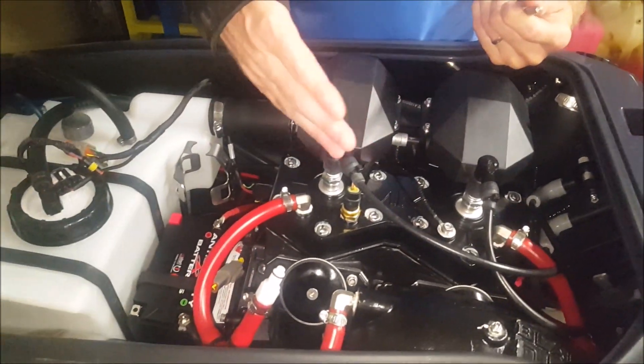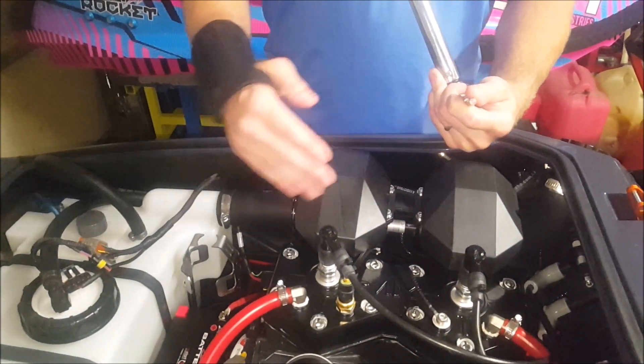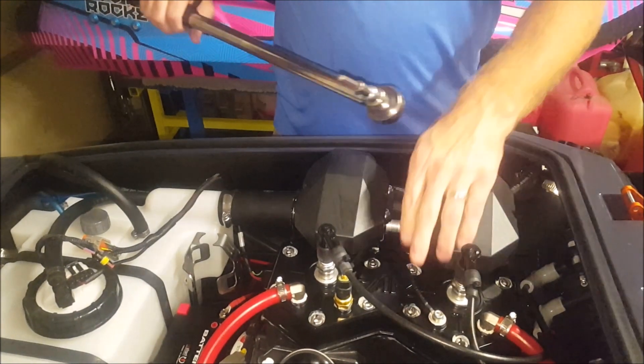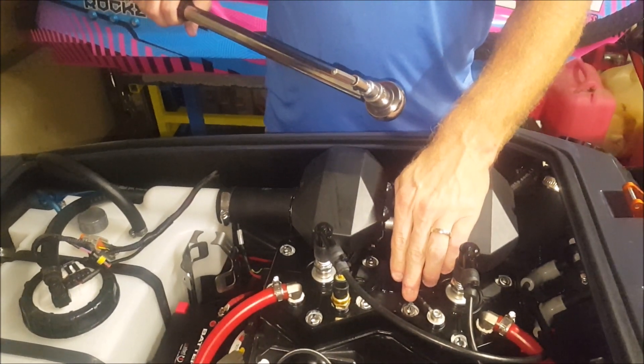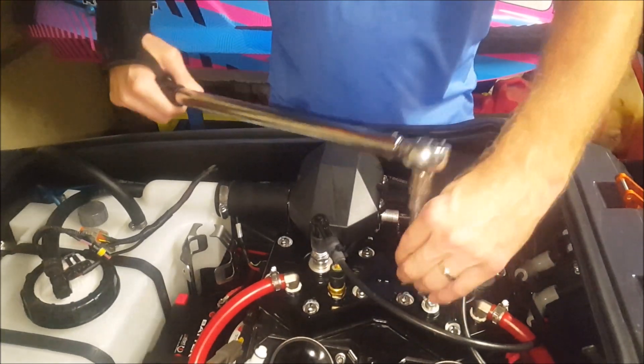Because once they heat up, it smashes that gasket in between, and when it cools back down, it condenses. It can leave a crack on that gasket, which can then leak water or whatever. These are supposed to be set at 28 Newton meters, which is 20.65 foot-pounds.